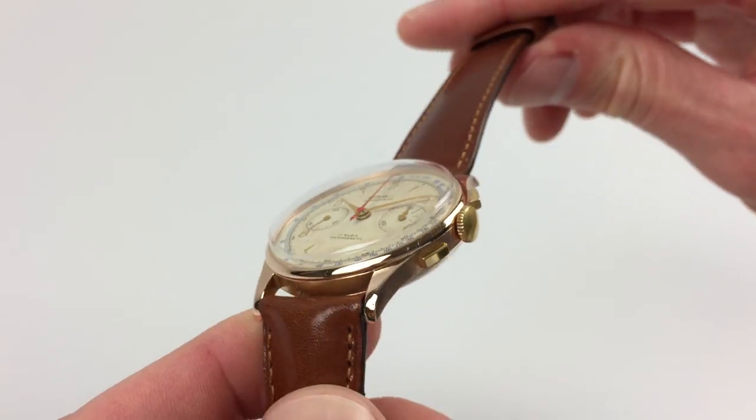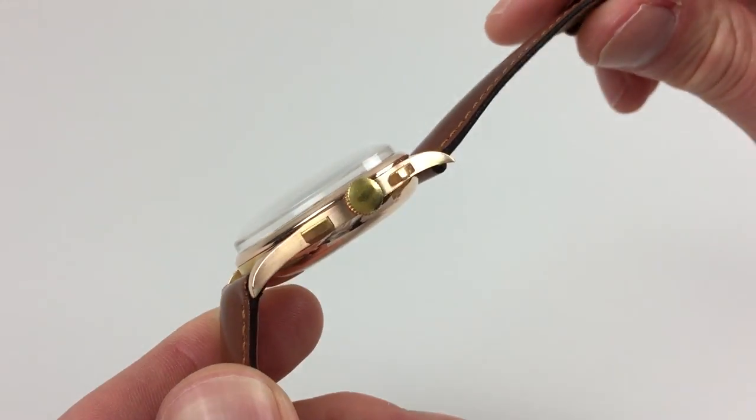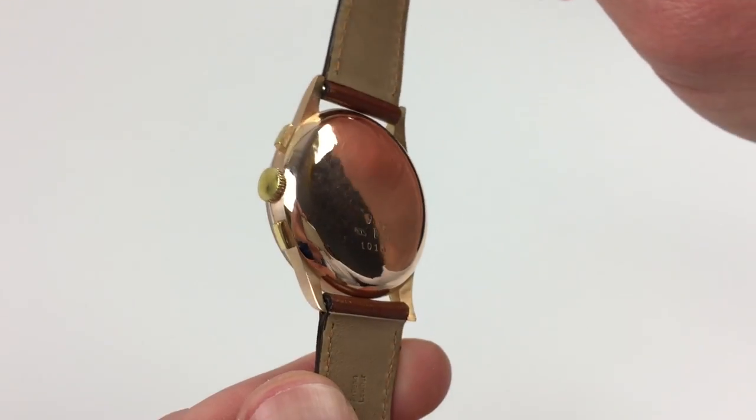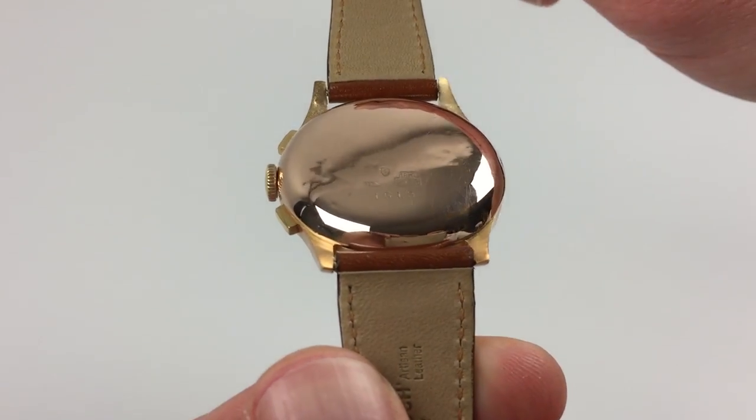As I turn the watch to the side you'll see the satin finishing and the case back has a plain polished finish.